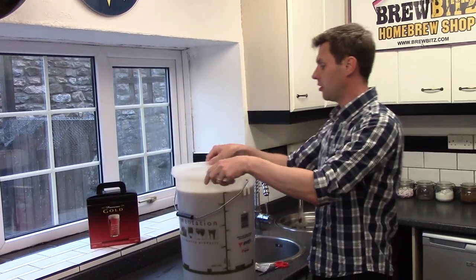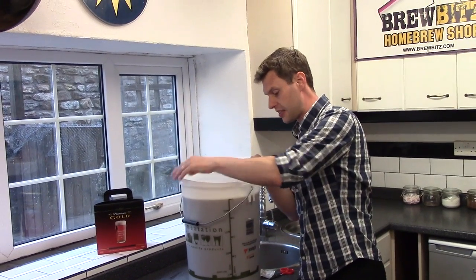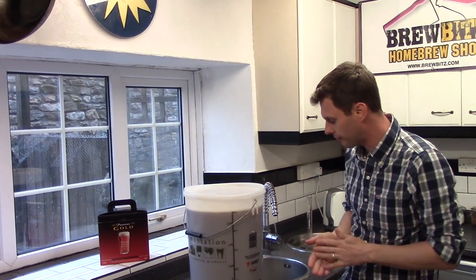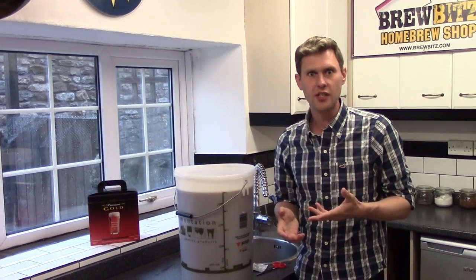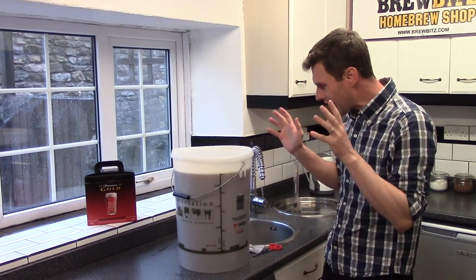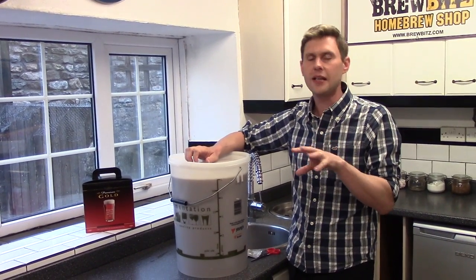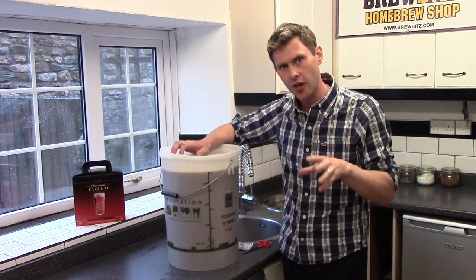We're going to leave it like that, then pop two sides of the lid down. This will allow any gases to escape because as soon as that yeast gets going it'll really get going. Over the next five to seven days that yeast is going to turn all the sugar within our beer into alcohol. This now needs to go into a warm cupboard at about 20 degrees for about five to seven days.